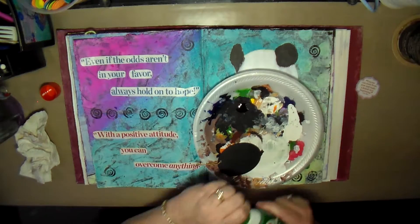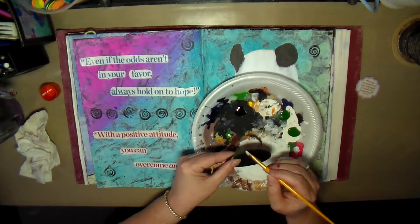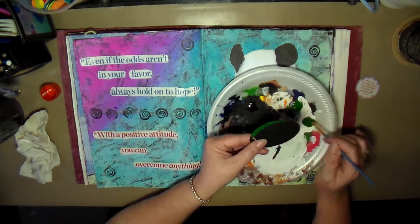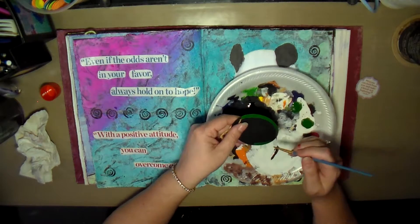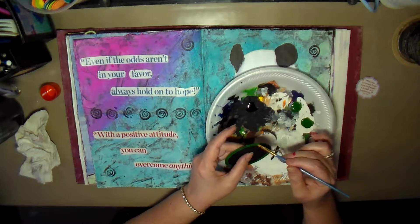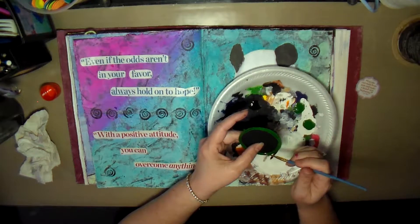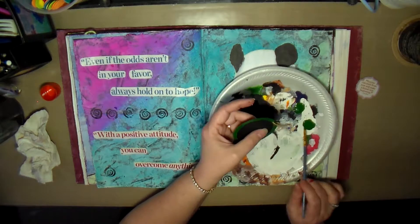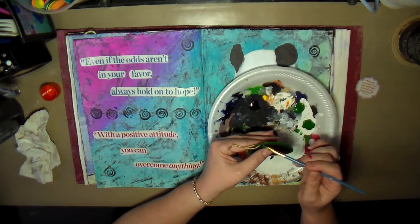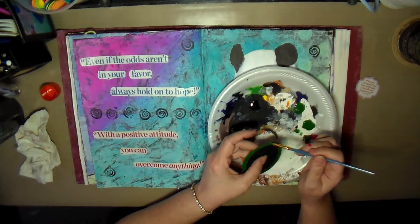Once the tag was dry enough, I grabbed a paintbrush and started going around the edges with green. When I went through my tags, I found a round one with a green border that looked really nice but was too big, so I found this oval one — that'll work. I went around the tag twice to make sure the green is really nice, dark, and green.